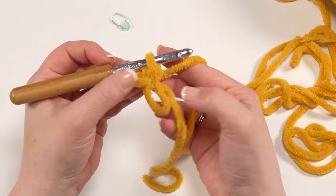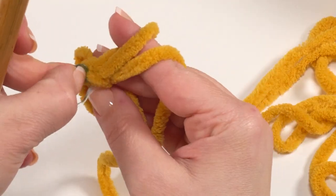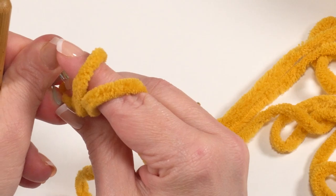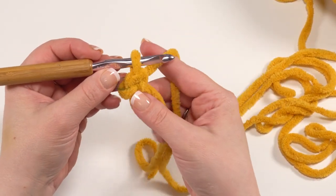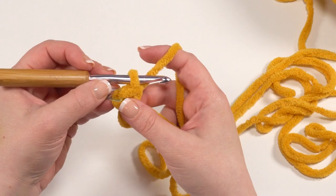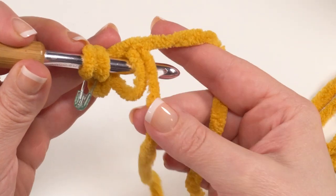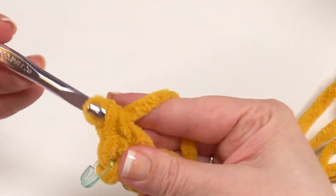With that single crochet made, I can remove my finger that holds the ring open and put my stitch marker right in the top of that single crochet. The tail is worked back and forth in rows, but it's just nice to have that stitch marked. Then we're going to half double crochet in that same ring, making sure that the tail stays on top of our hook.